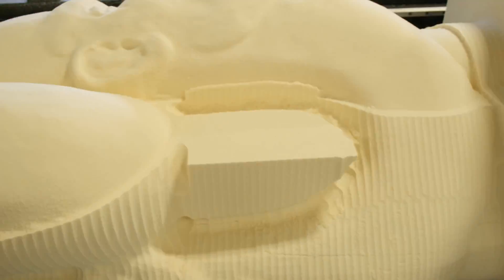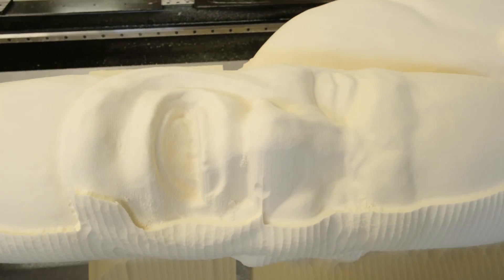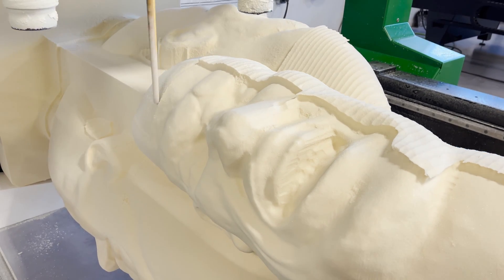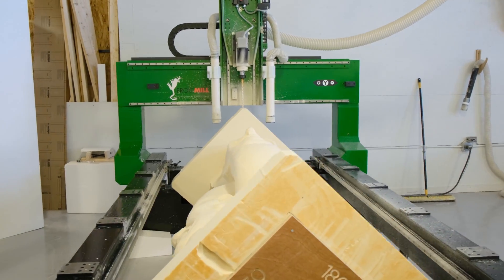Once the block was cut down to size, I was able to start using my roughing strategies. This cut the model while leaving a thin skin all the way around, so that when we approached with the finishing tools it was not much work to clean up and get our final product.